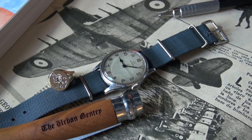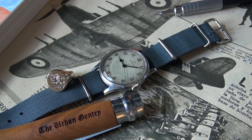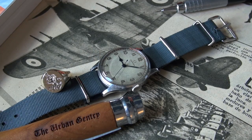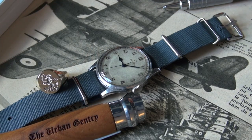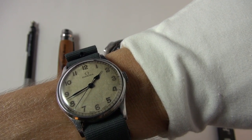I'm absolutely besotted with it and it came on this Phoenix NATO strap. This is actually a mil-spec NATO strap in Admiralty Grey — one of the earliest colors that the NATO strap came in, I believe. So although a little bit anachronistic — very anachronistic — for the World War Two period, I think it matches the pilot watch beautifully.